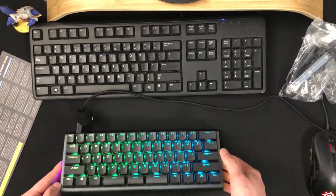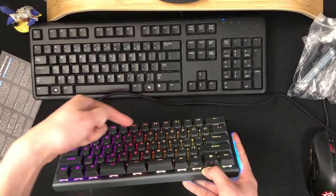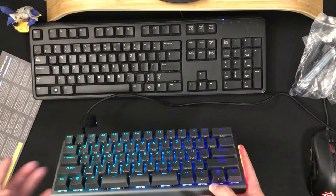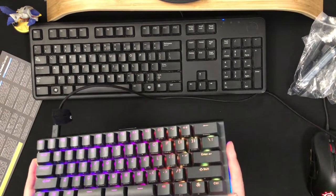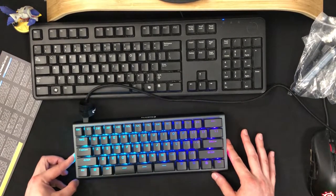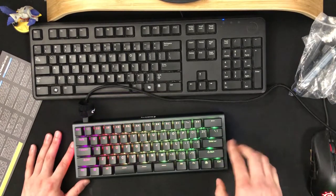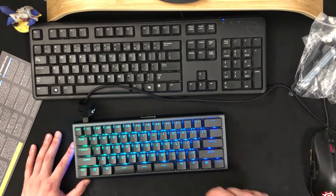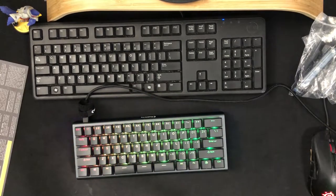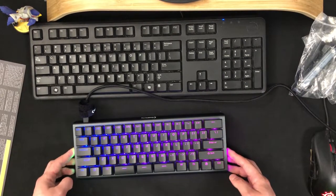We also notice all these labels on the side of the keys — all the keys that you're missing from a standard keyboard, you can still access with the function key. And like I was saying earlier, the spacebar is one of the most unique things about this. Instead of having one spacebar, you can actually bind these keys to something else — it could all be spacebar if you want, or something specific to a game you want to play.